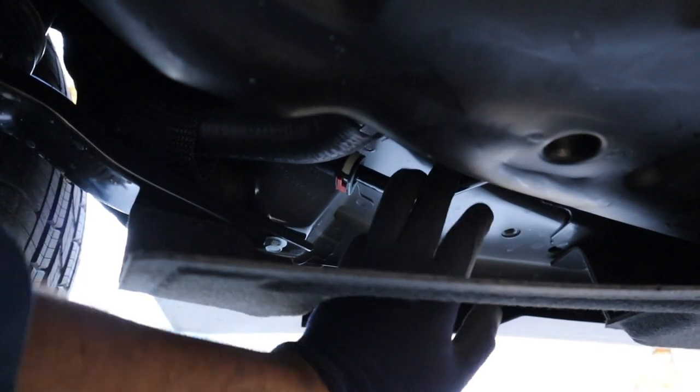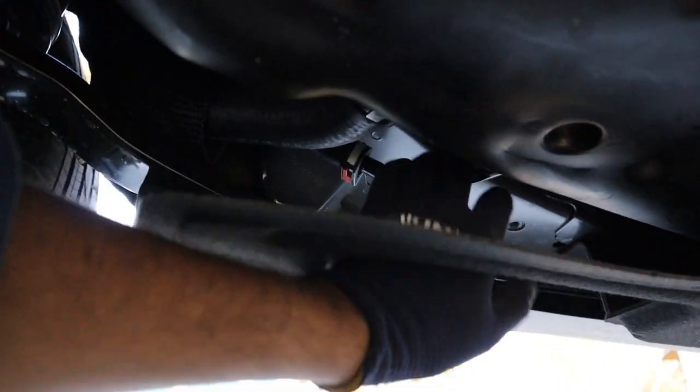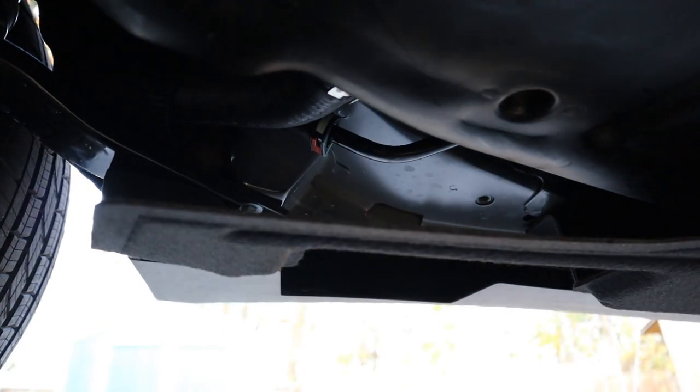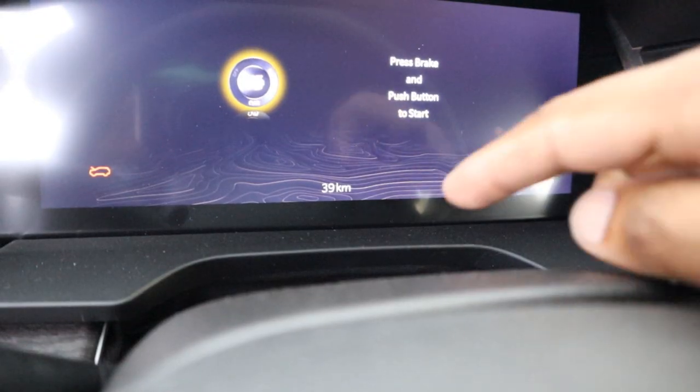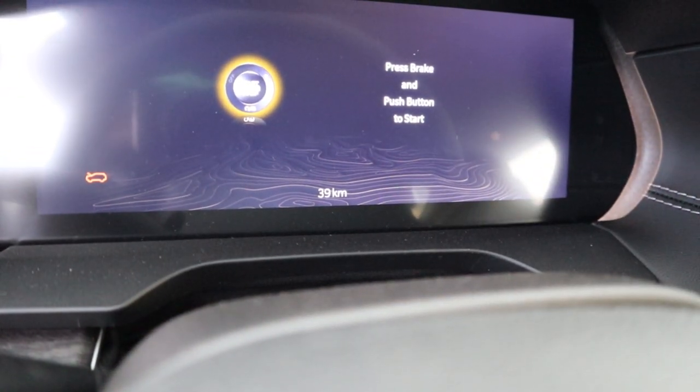One thing I've always complained about, especially on SUVs, is why we have fuel lines and vapor lines dangling so low. In this area when you're rock crawling you can easily hit and damage them, which is not very safe. Now let's have a listen to the engine — by the way, this is a brand new 2023 Jeep Grand Cherokee with only 39 kilometers on the dash.